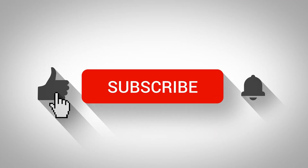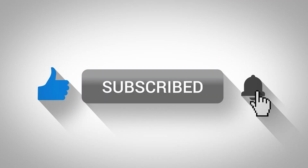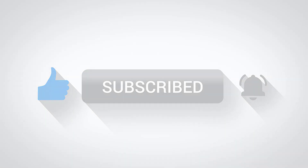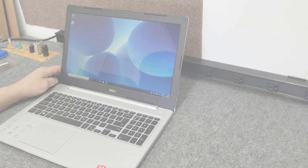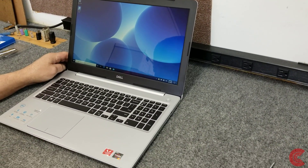Hey guys, if you like my videos click subscribe and give me a like, and don't forget the bell so you can get notified of new ones. Hey everybody, how's it going — Dale here.